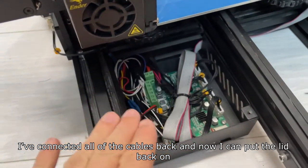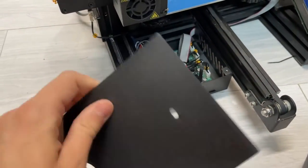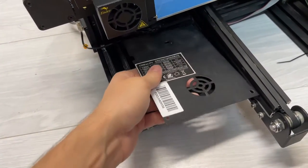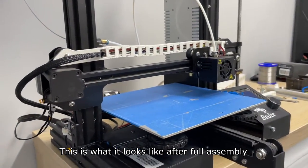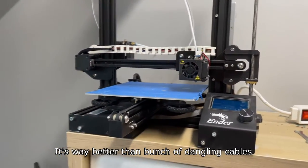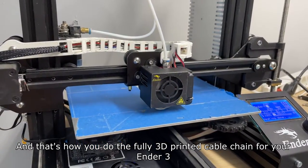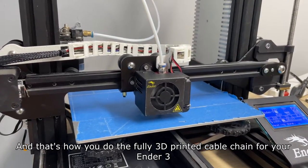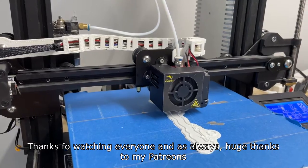I've connected all of the cables back and now I can put the lid back on. This is what it looks like after full assembly — it's way better than a bunch of dangling cables. And that's how you do the fully 3D printed cable chain for your Ender 3. Thanks for watching everyone, and as always, huge thanks to my Patreons.